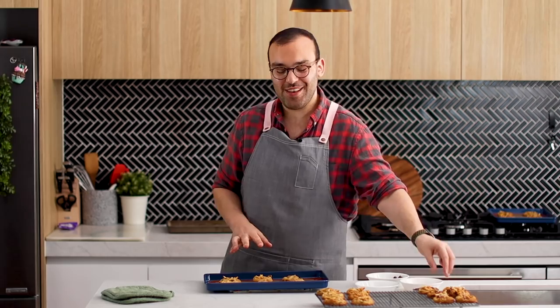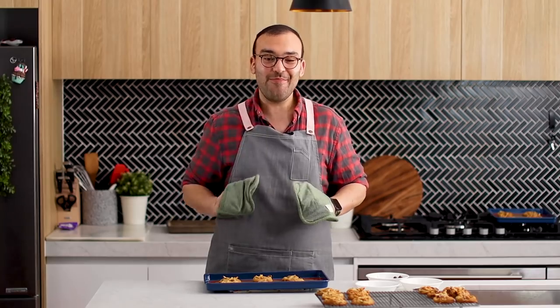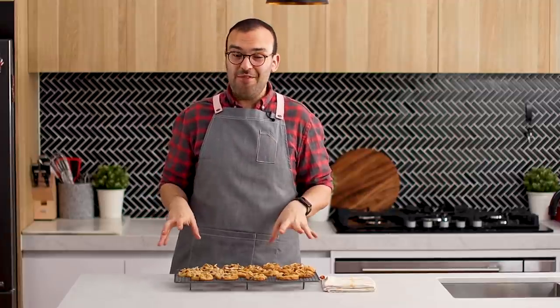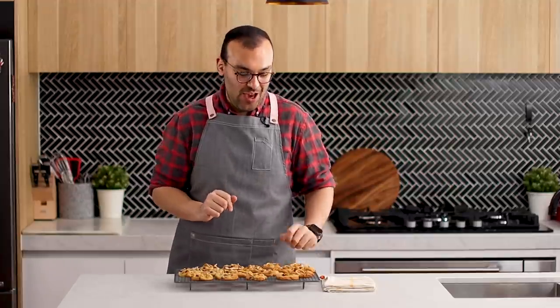We're going to let these cool down completely on a cooling rack to room temperature, and I'm going to come back and taste them once they're cooled. Do you want to know what my kitchen smells like? Just like pure deliciousness. I'm going to admit I've had maybe one or two — or seven — of these already off camera, but I need to try these on camera and I'm more than willing to have another one.